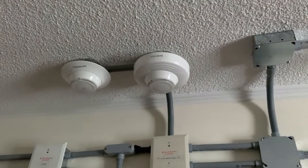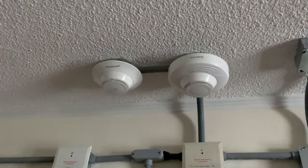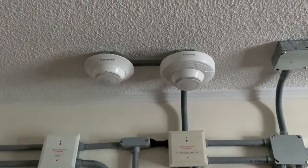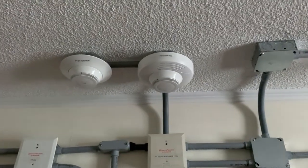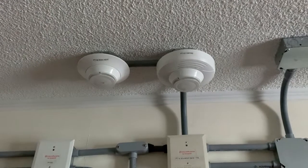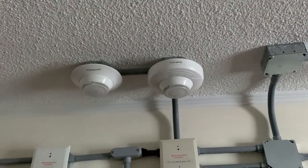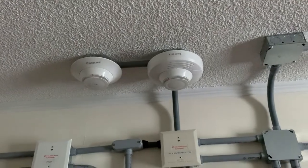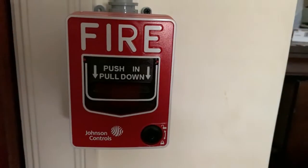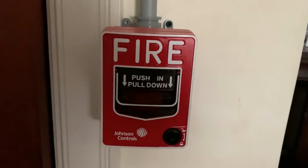Up here on the left, we got the Firelight H365R, which I will not be testing today. And on the right, we got the SD365R with my B200SR sounder base, which I will be testing first today. Right here for a second pull station, I have the Johnson Controls JBG-12L, which I will also be pulling today.